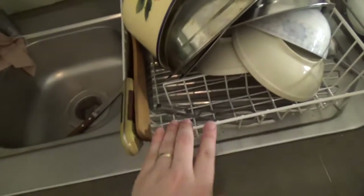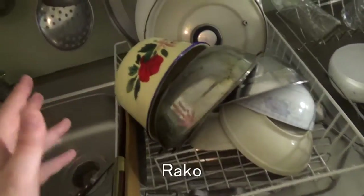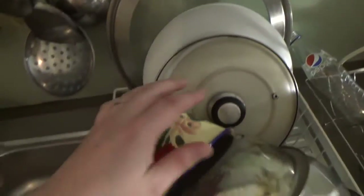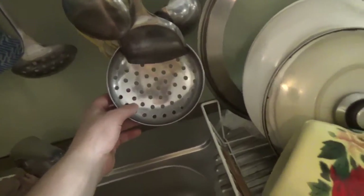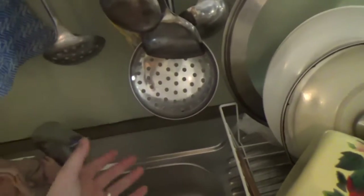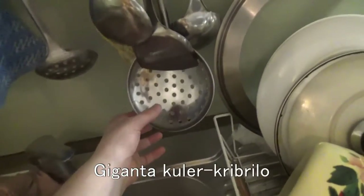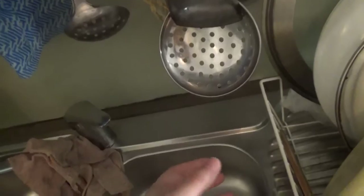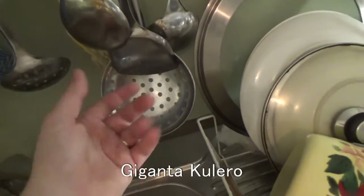You've got this rack here for the dishes, so you could call this 'telerraketo' or just a 'raketo' if you're lazy like me. Some more 'bovloj', some plates here — 'teleroj'. This thing here is interesting — it's like a mixture between a thingy-bob and a massive spoon. If you want to be really technical I guess you could call this a 'giganta kulero de kribrilo', but I just call it 'kribrilo' or 'giganta kulero'.